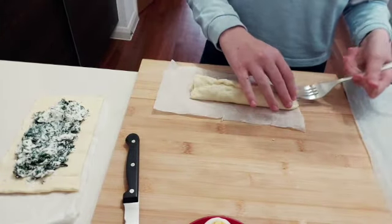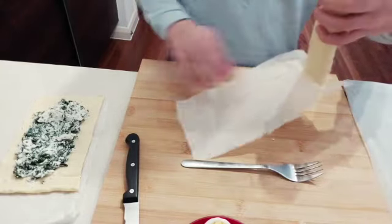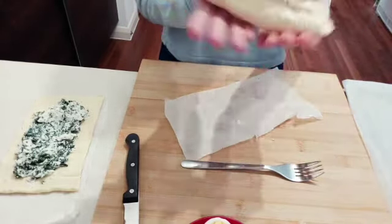Now move it around so it doesn't stick to the bottom, then close each side with a fork and pat it down so it's properly shut. Same with the other side — properly shut. And that's one of your rolls.